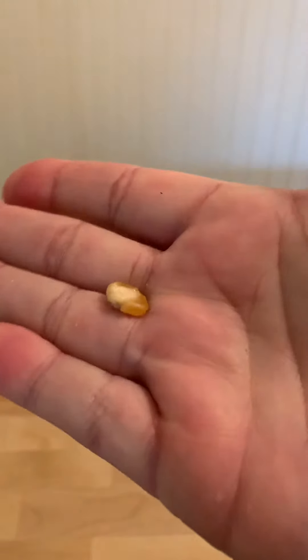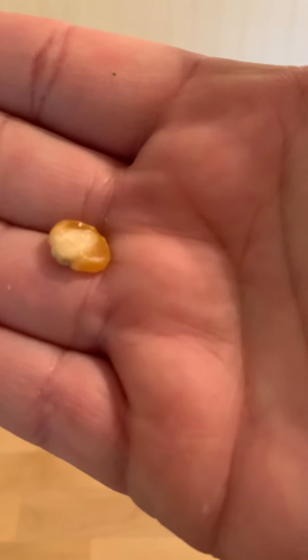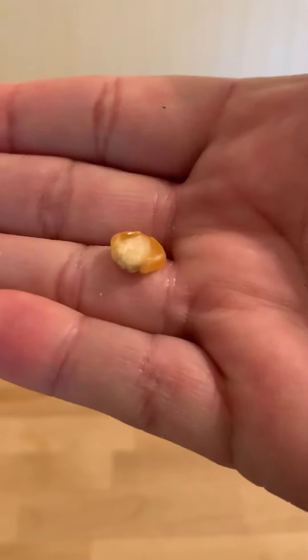This seed cannot be separated — it has only one cotyledon. We call this a monocotyledon. 'Di' means two, and 'cotyledon' means cup-shaped hollow. 'Mono' means one, and 'cotyledon' means cup-shaped hollow. So we have either two cup-shaped hollows or one cup-shaped hollow.